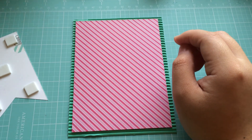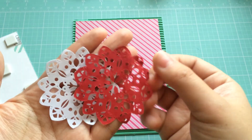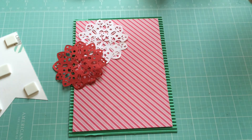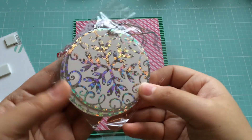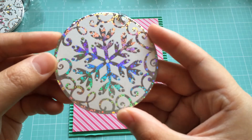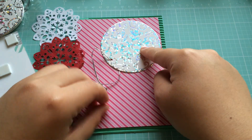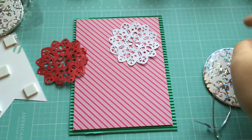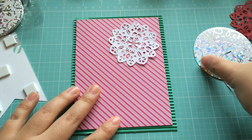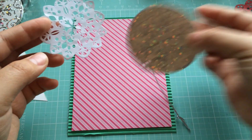I forgot one thing — I have been super into using these Recollections snowflake die cut doilies. It just kind of varies on what color I decide to use. I've also been using these tags that I picked up from Hobby Lobby — they're round, they have a snowflake on them, and they're holographic and glittery. I just cut off the little string part and sometimes I'll add that on here. Let me compare what I like better for this card — I think I'll go with the snowflake on this one.